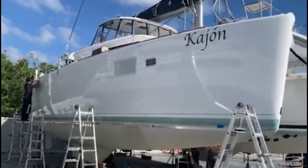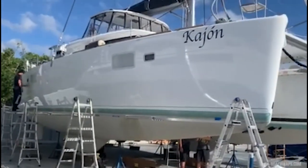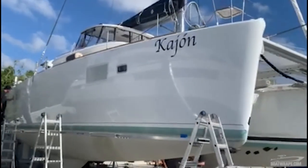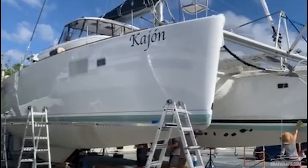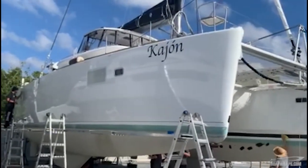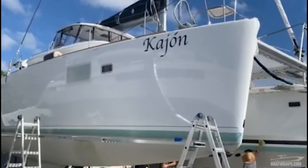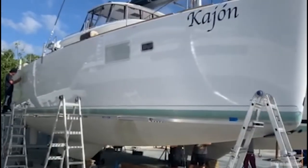We are here at the Lagoon 450 catamaran. We're doing a gloss white wrap on this — it was originally white but started to get dirty and kind of looks off-white now. We're putting a fresh gloss white wrap over it to make it look like new again.